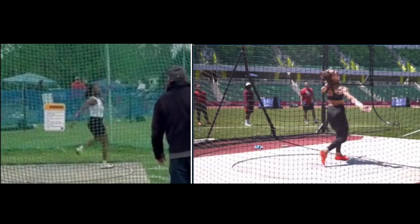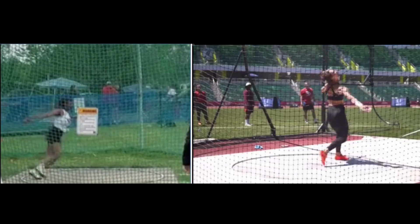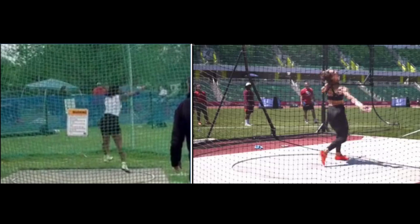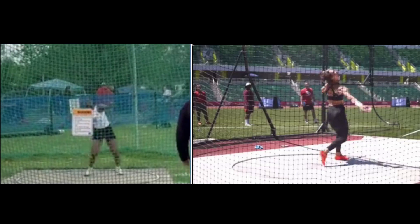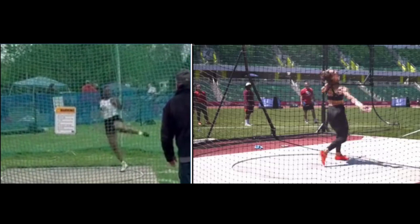I think that was about it. I know you've got state in about three weeks, so that's quite a bit to work on — pick and choose what you want to work on with your coach. I would start with any changes back here at the back first, and then work your way to the front. All right, good luck and let me know how you do. Thanks.